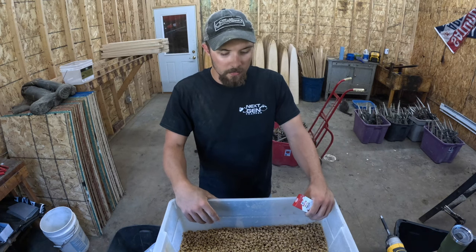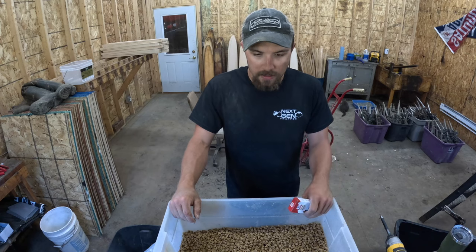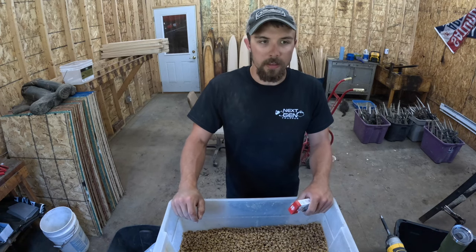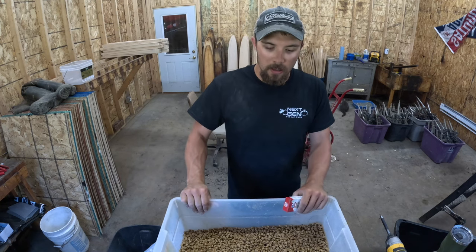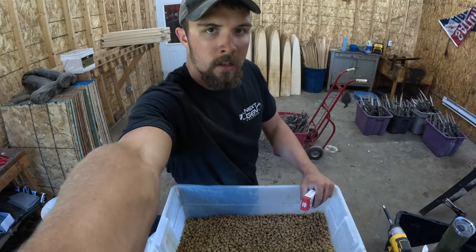I'll show you guys how I do it. I'm not going to mix up a batch right now just because I normally do it literally the day before season, just to make sure the scent is as strong as it can be. But I'll get the camera resituated here so you guys can see this.